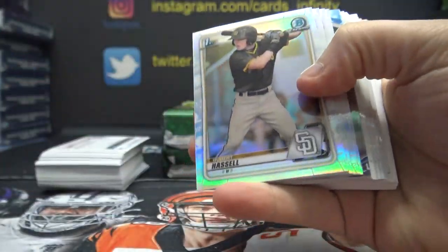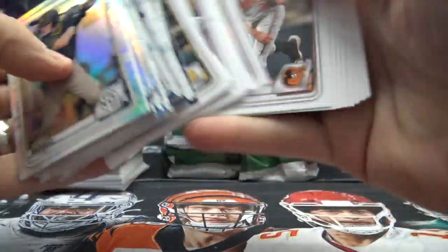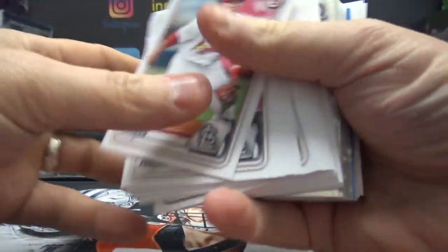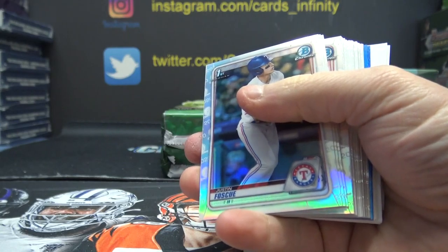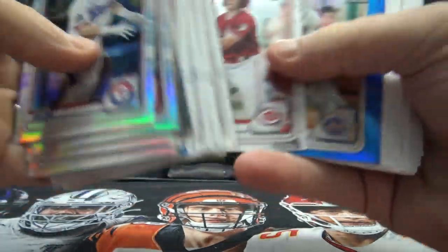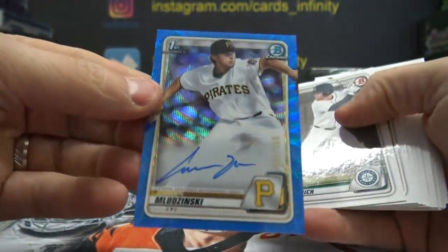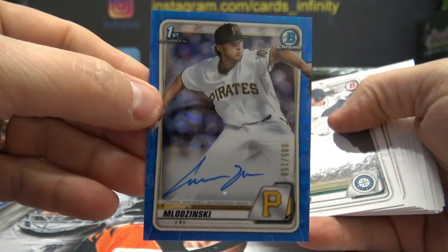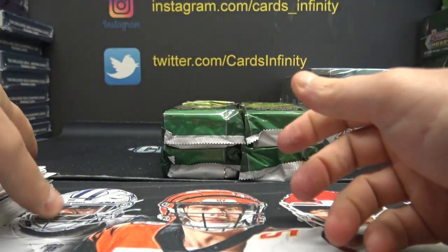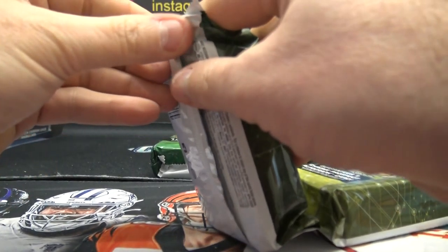Hunter Barnhart, numbered 499. And just your chrome insert and base. Just the base. You got a Brett Beatty blue to 150. And your Carmen Mladzinski collection is growing — growing fast, numbered to 150. It's on fire right now. We're getting all the colors, all the plates.